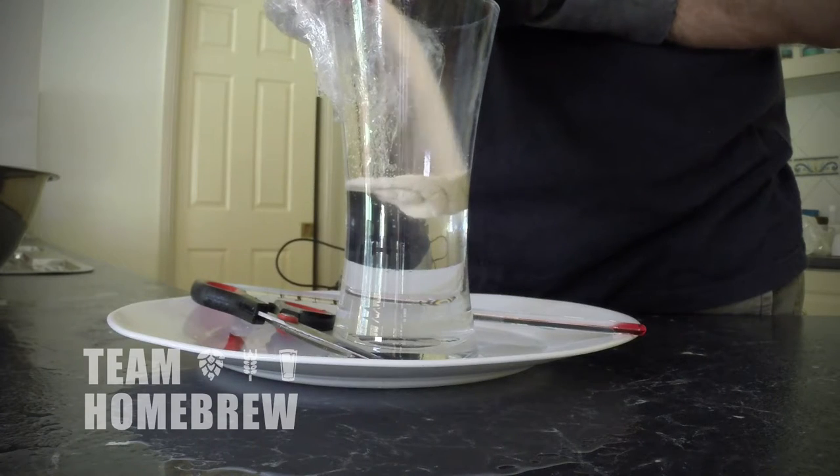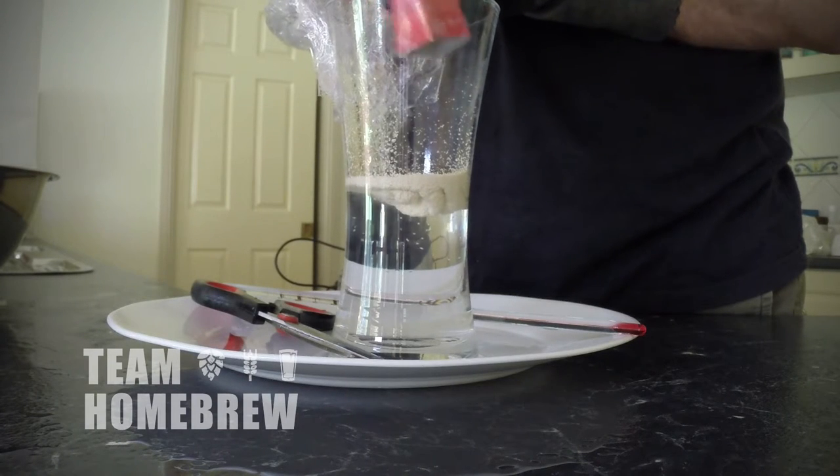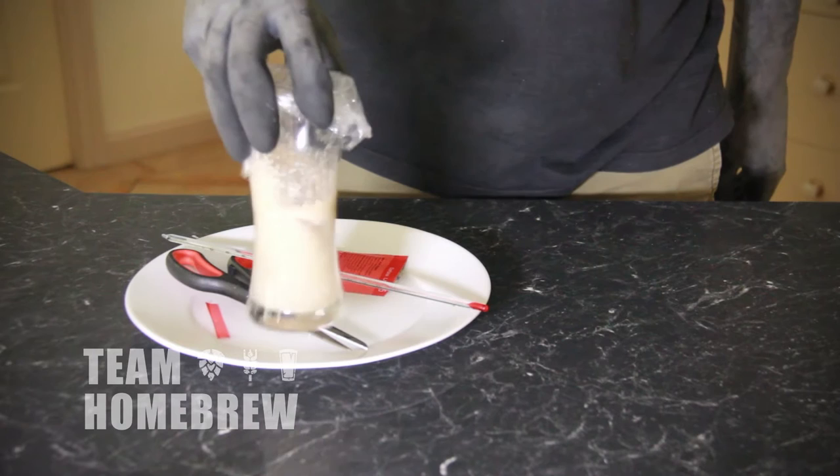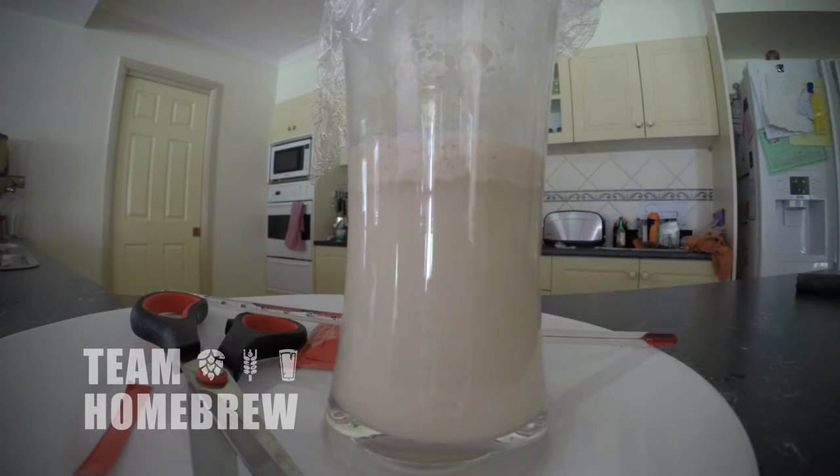When it's down to the correct temperature range, take your yeast packet, cut it open, and pour the contents on top of the water. Leave it for 15 minutes, then give it a swirl around to mix it through. Leave for another 15 minutes, and you'll see a large creamy head which has come up — this is an indicator that the yeast you've got is really healthy.